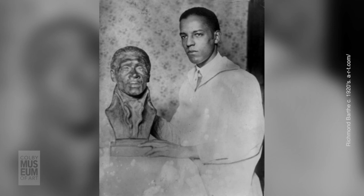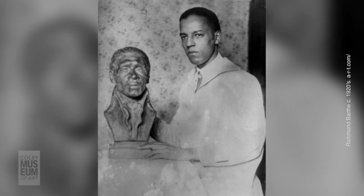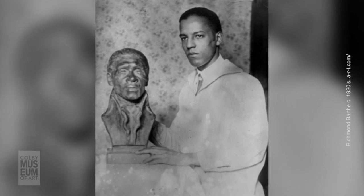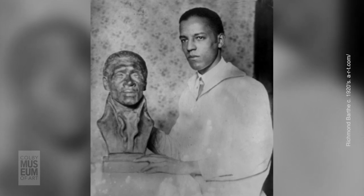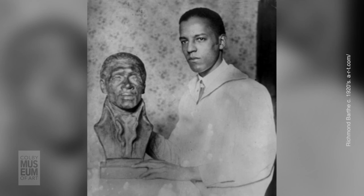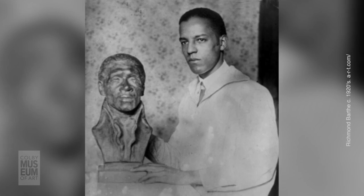He was born January 28, 1901 in Bay St. Louis, Mississippi to Richmond Barthay Sr. and Marie Clementine Roboto. His father died when he was just a few months old and his mother's sewing supported the family. She was later remarried to William Franklin, an iceman to rural communities. According to Barthay, he was artistically inclined from a very young age. In the book A History of African American Artists, he is quoted as saying, 'When I was crawling on the floor, my mother gave me paper and pencil to play with. It kept me quiet. At six years old, I started painting. A lady my mother sewed for gave me a set of watercolors. By that time, I could draw pretty well.'